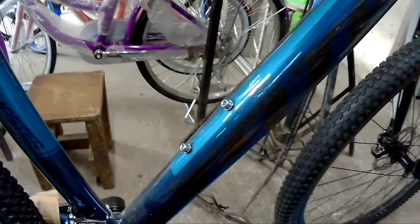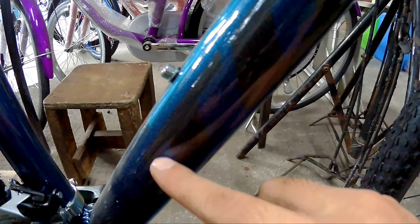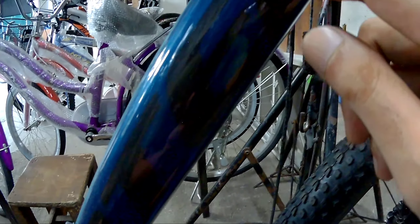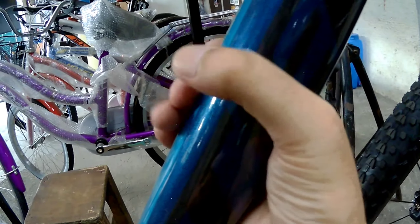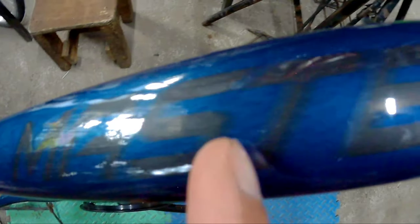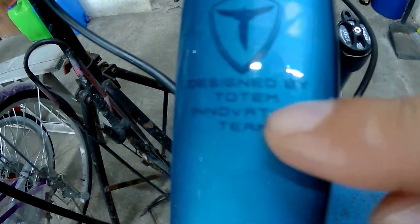So eto na mga spekkitik si Totem Master. Pagdating sa kanyang frame, dito nakalagay yung Totem. Medyo may kadilimahan pero pag makikita nyo ito sa liwanag, sobrang ganda na ito. Frame itself medyo may kalaparan, parang tubular pero may unting kote ang mga yan. So dito makikita nyo yung brand para kay Totem. Nakalagay dito: Designed by Totem, Innovative Beam.